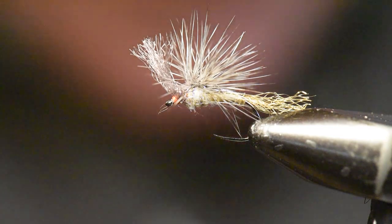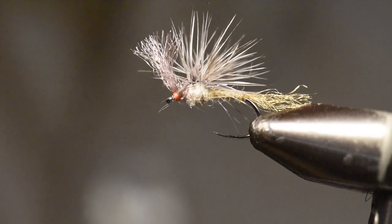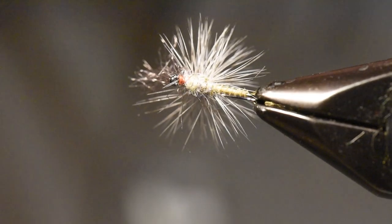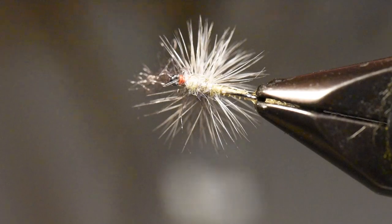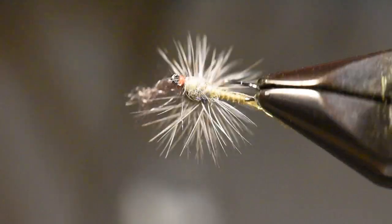So this is our little Bad Haircut Cripple. Let me turn this around in the vise so you can see it — from the top it looks a little bit like a bad haircut, but from the bottom, from the trout's view, it's got a really nice profile of an emerging Callibaetis mayfly. This is a pretty cool little pattern and one I like a lot for fishing during a mayfly hatch.